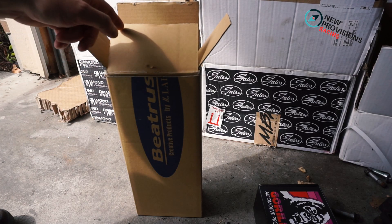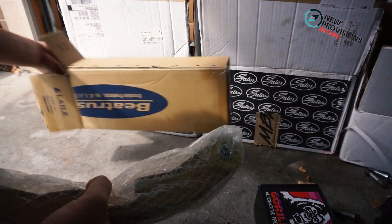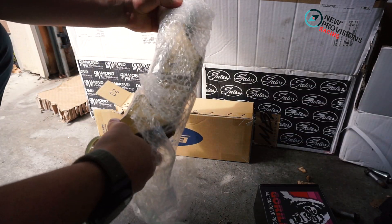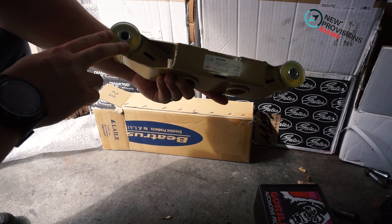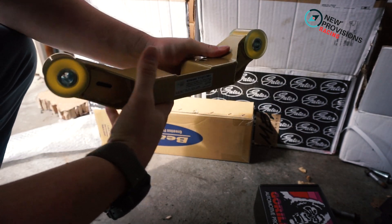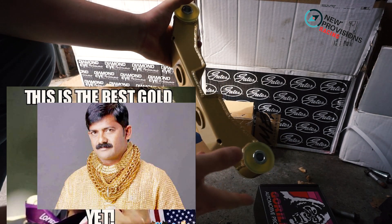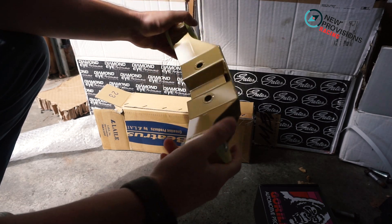This is Beat Rush, and I got this from Nick over at New Provision — always coming through with the fast shipping. This is going to be one complete bracket for the new rear differential. It already comes with the polyurethane bushings pressed through it, and that's just going to be a good supporting mod to stiffen things up in the rear end. Looks cool in the gold. There are a couple other companies out there — like Cusco has one and theirs is blue — but this one caught my eye the most.